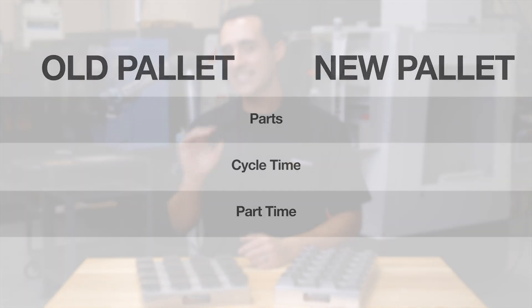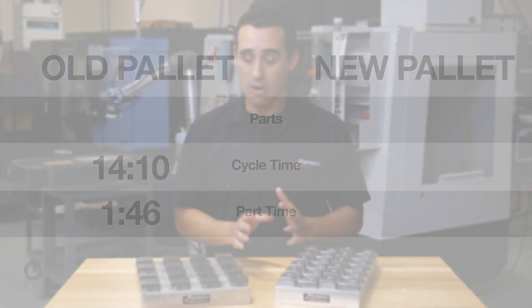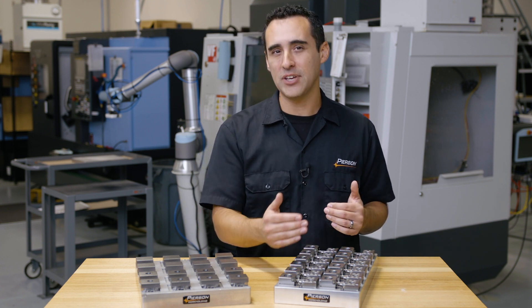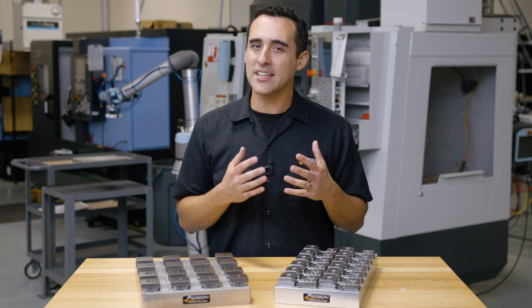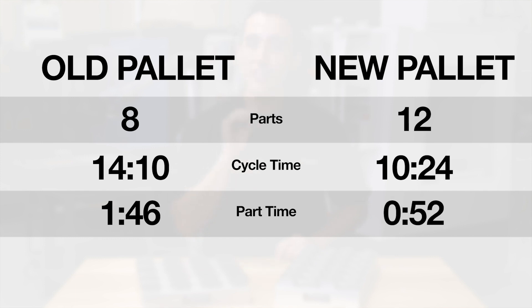Now for the stats. The old pallet had a cycle time of 14 minutes 10 seconds, which yielded a finished part every 1 minute 46 seconds. For the new one, we also switched tooling and went to a Kyocera high feed mill, which brought the cycle time down to 10 minutes 24 seconds. The old pallet yielded 8 finished parts per cycle, while the new one provides 12 finished parts — working out to a finished part every 52 seconds.